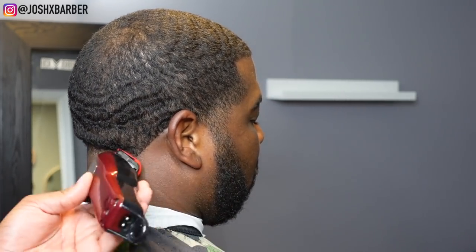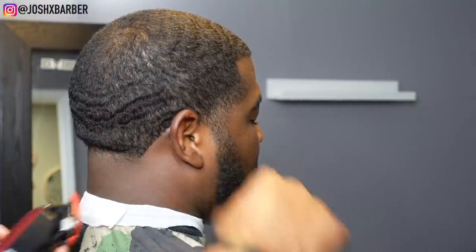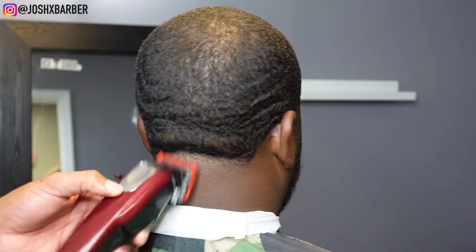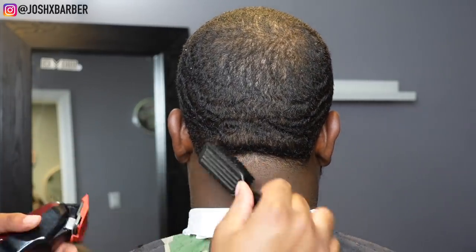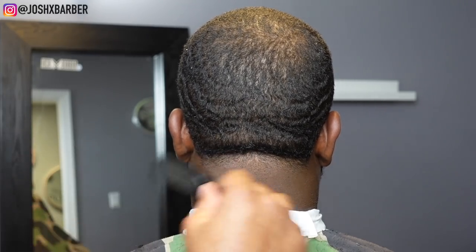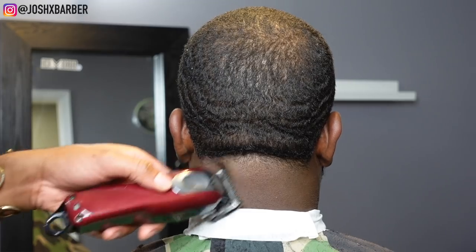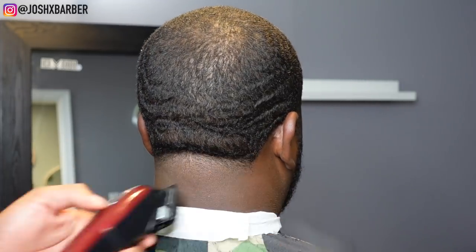Going towards the side where the neckline is, I have to turn the clipper sideways because that's the way his hair is growing. Not in the middle though — you want to pay attention to that because this is what's going to make your fade come out good or not. Everybody's hair doesn't grow completely straight down. Coming back in with the half guard, I start up under the line and flick up to blend out that dark line the number one guard closed left behind.